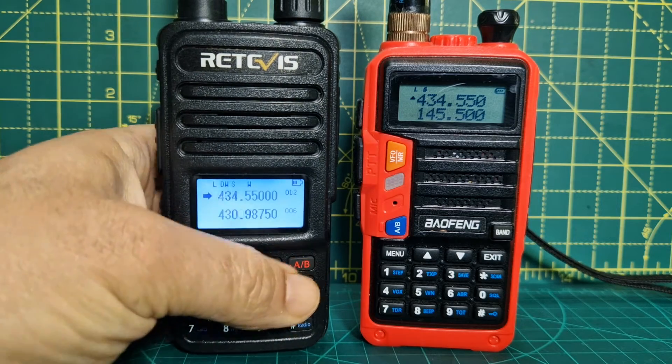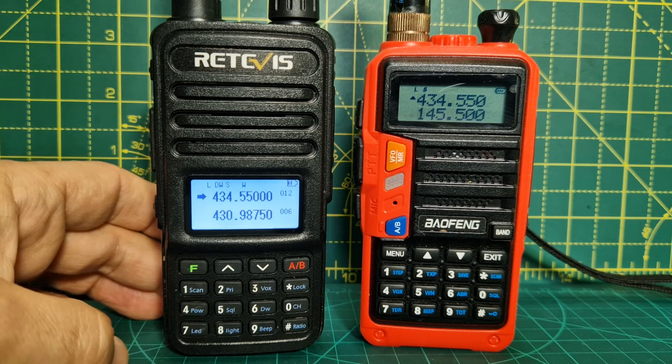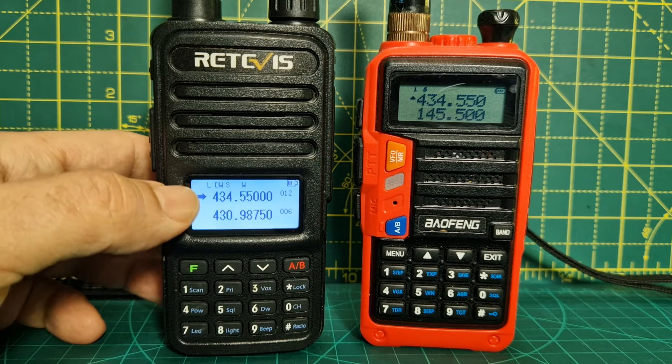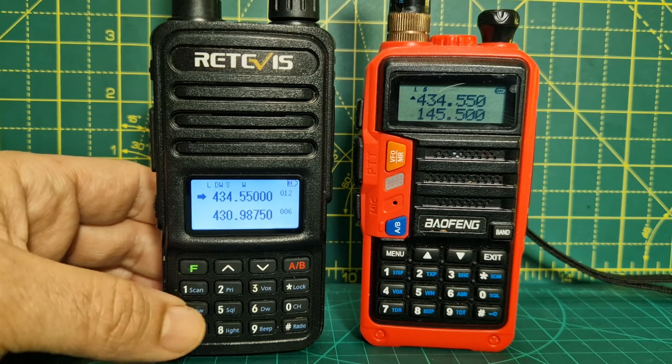You've got dual watch, so it will monitor both of these radios. Dual watch means they won't receive at exactly the same time, but they will monitor at the same time and let one through — whichever the arrow is pointing to is the one you're going to transmit on.